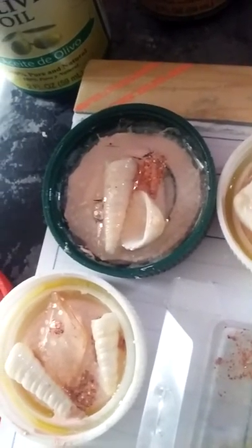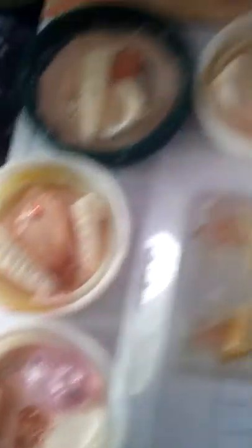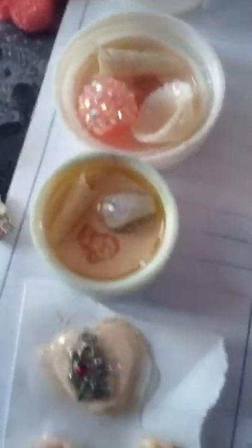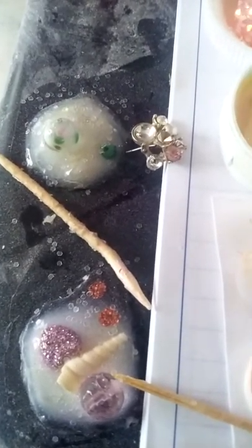Under the lid, before you put everything in, we put oil — that way the acrylic paint won't stick to the plastic. You can also put a very little bit of powder so it won't stick. A lot of people use Vaseline underneath as the first coat.